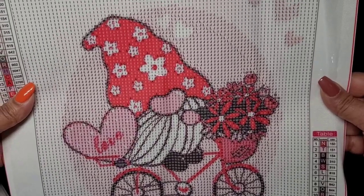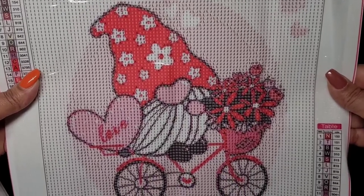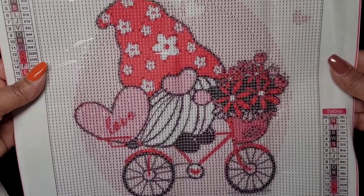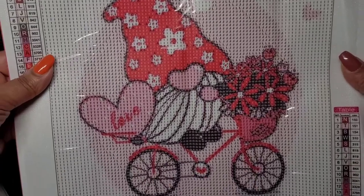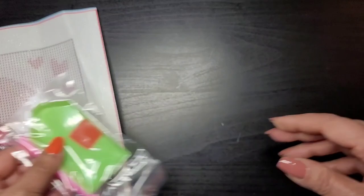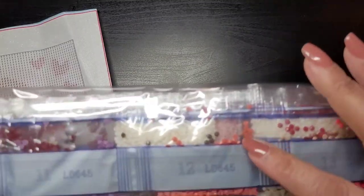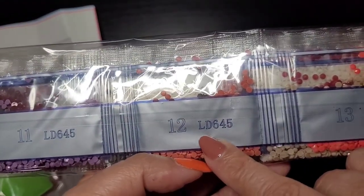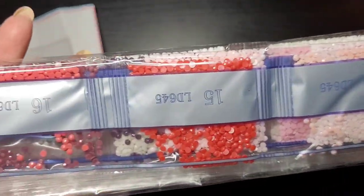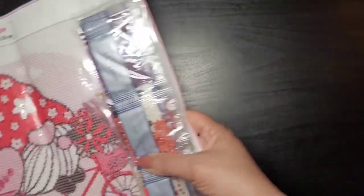I've gotten a few Christmas ones, so I thought it would be nice to branch out. I guess this is actually a Valentine's one. It comes with a kit, and these ones also have the painting number on them. There are all the colors — I'm not going to open it, but yeah, that is my second one.